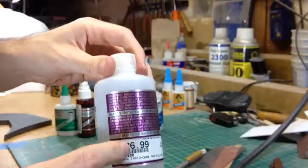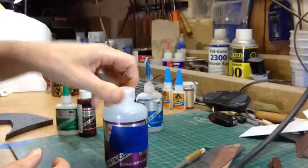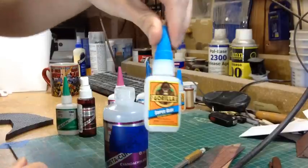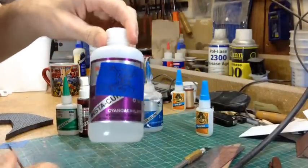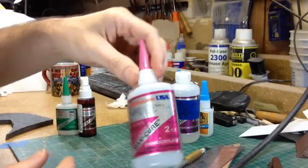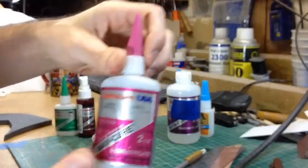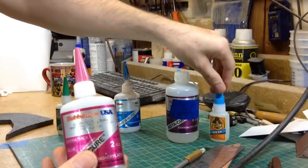For 8 ounces, 27 bucks is really cheap compared to this Gorilla Super Glue, which I also like a lot. 0.71 ounces is about five and a half bucks, so getting it in the giant jug is super cheap. This is the medium thickness stuff, and they also have two-ounce containers — about ten bucks — which is still a better deal than the Gorilla Glue.